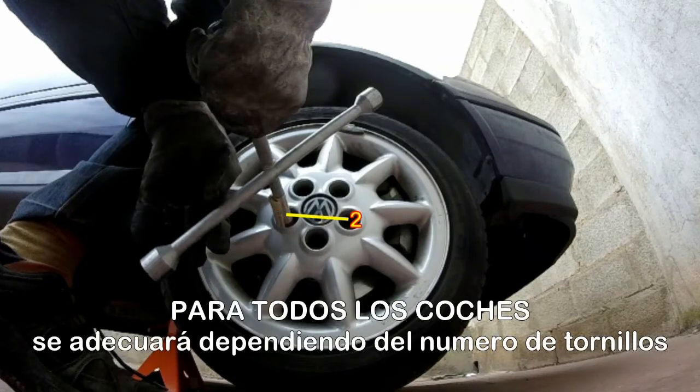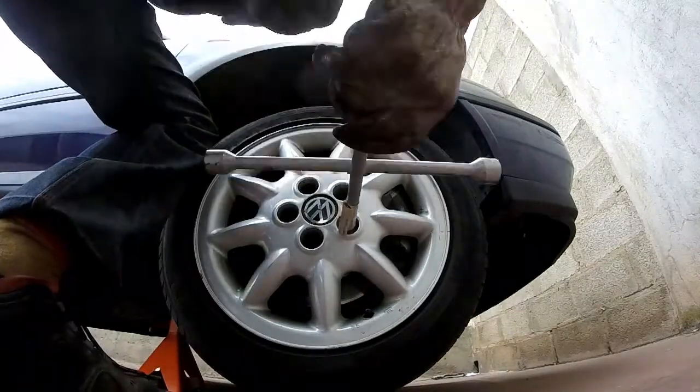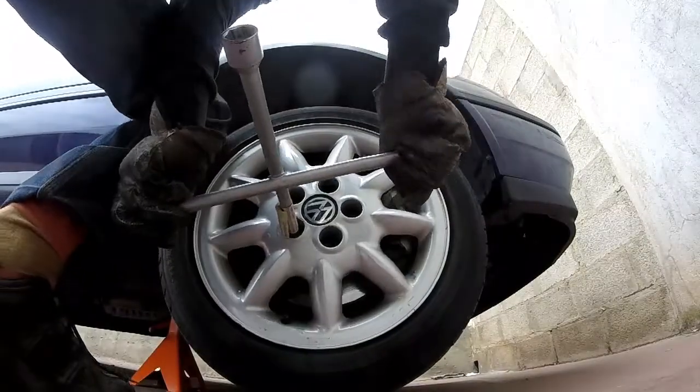Empezamos por el tornillo número 1; el 2 lo tienes casi al frente; igual el 3, el 4 y finalmente el 5. Todo esto dependerá del número de tornillos que lleve tu coche. En este caso, el orden de apriete de 5 tornillos se asemeja a una estrella de 5 puntas. Procedemos a hacer el preapriete siguiendo la secuencia descrita, apretando lo más posible.